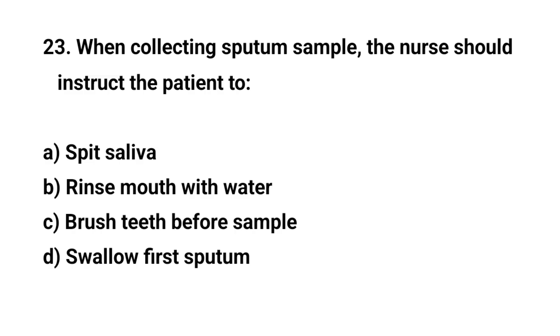Question number twenty-three. When collecting a sputum sample, the nurse should instruct the patient to? The right answer is B: Rinse mouth with water.